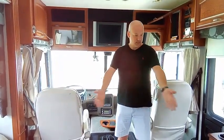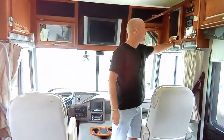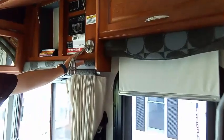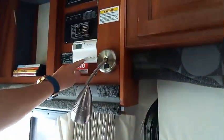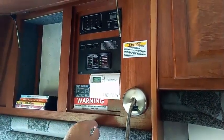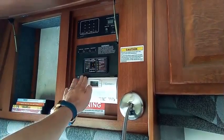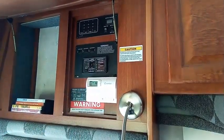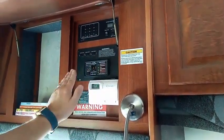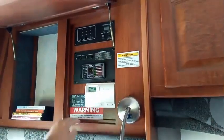Let's talk about our order of operations. We've got jacks down, three slides out, and we've been living in this thing so there's stuff in the way. The important thing is to start shutting systems down. I've got the air conditioning on because it's a hot August day, but typically you would switch that to off. We're hooked to electric right now — typically this screen would be blank when disconnected from electrical. The 17 amps shown would be off. Your water pump should be switched to off.